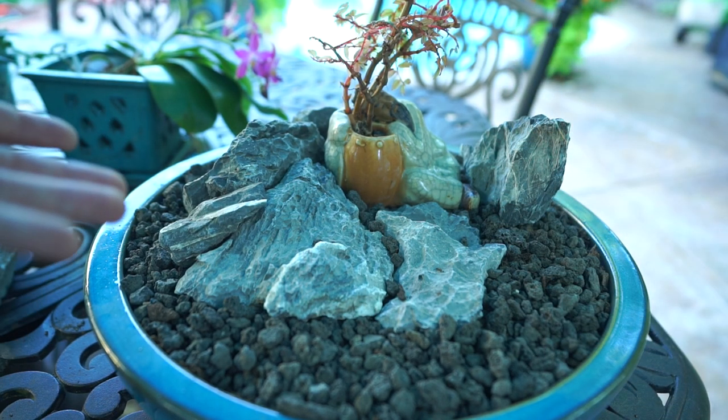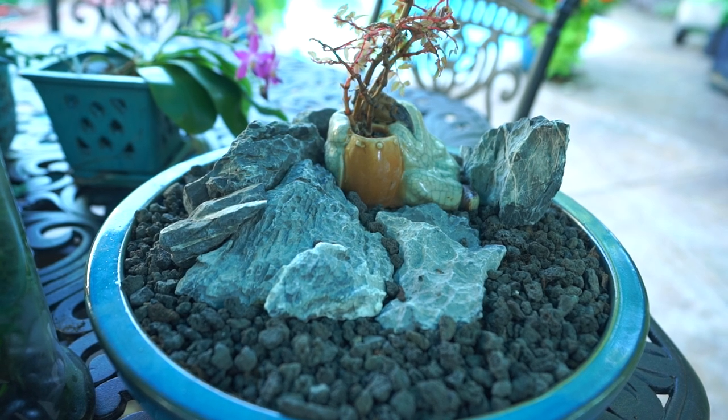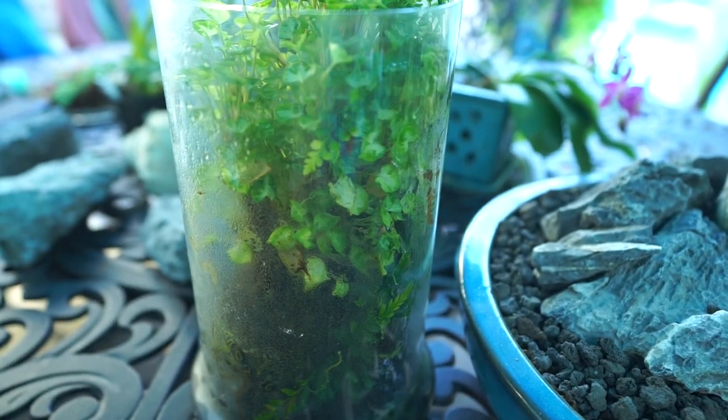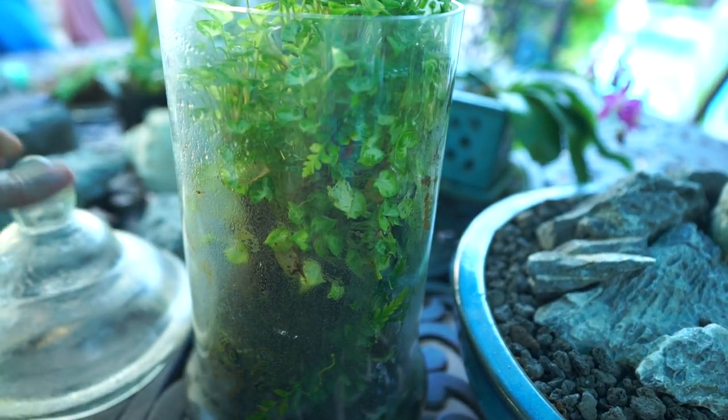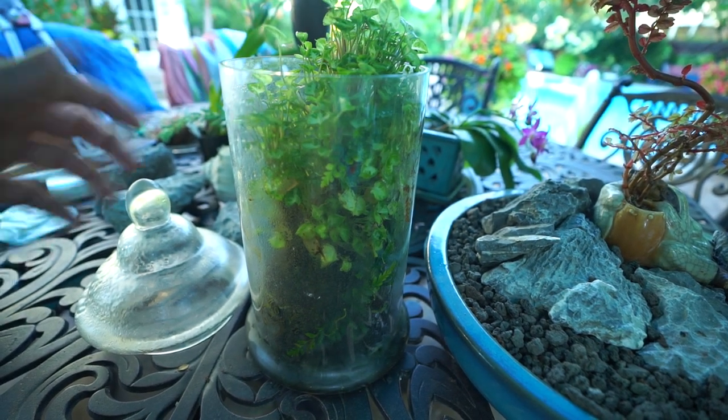I'm sure in another year I'll be redoing this again — this will keep growing and I want to add to it and take away. It does need some more plants though, and I have the perfect little companion plants right here. These are Syngoniums — Superdwarf Pixies.